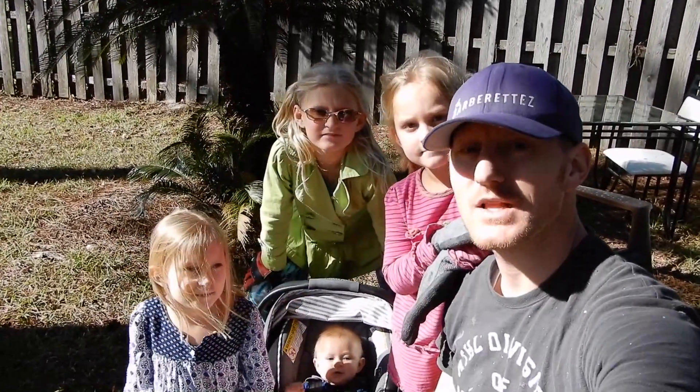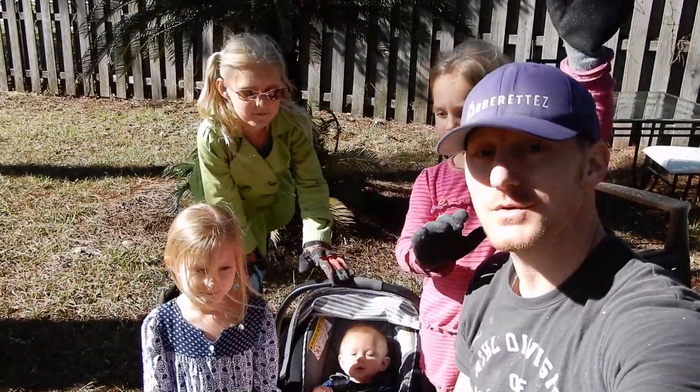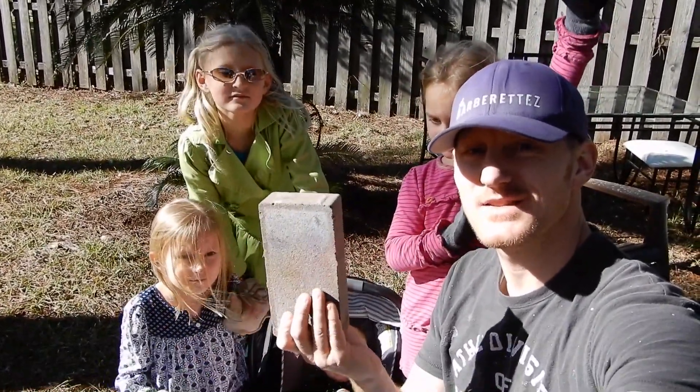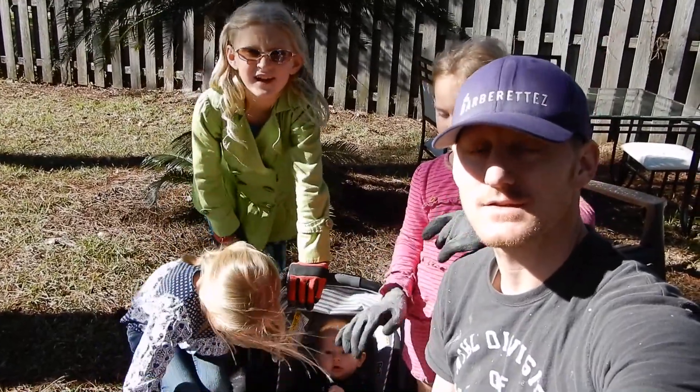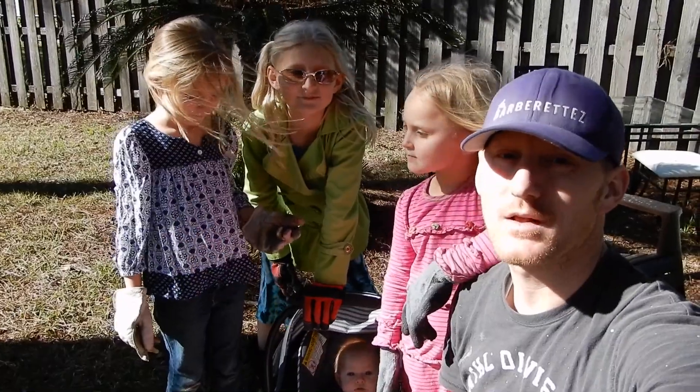My best advice is to wear gloves, because these bricks are really sharp — they have sharp edges and they'll cut you and scrape you and all sorts of things. Ivy is not helping us, so she is not wearing gloves. Babies don't have to wear gloves because they can't help.